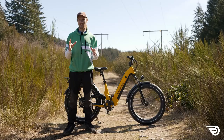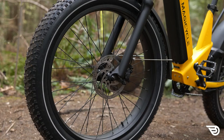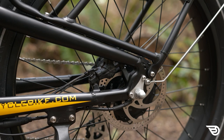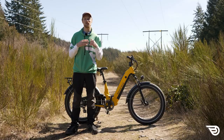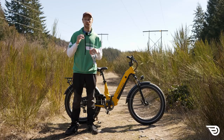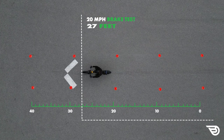Braking on the Magicycle Deer is performed with a set of Bengal Ares III hydraulic brakes with 180-millimeter rotors front and rear. These hydraulic brakes use mineral oil, making for an easier bleeding process. Overall the braking performance was very good — almost too good in certain situations, as it was quite easy to lock up that rear tire and initiate a skid due to the bike's weight combined with those strong 180-millimeter rotors. In our brake test at 20 miles an hour we achieved a full stop in 27.7 feet, and from 28 miles an hour we achieved a full stop in 34.8 feet.